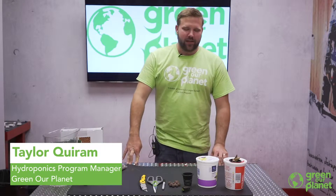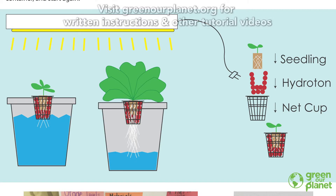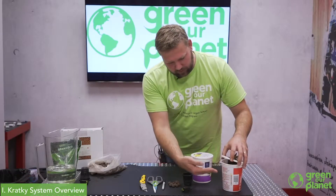Hi everyone, my name is Taylor with Green Our Planet and today we're going to be building a simple Kratki hydroponics system. The Kratki system is a passive style of hydroponics — there's no pumps or moving parts. As you can see, we've got an empty yogurt container.